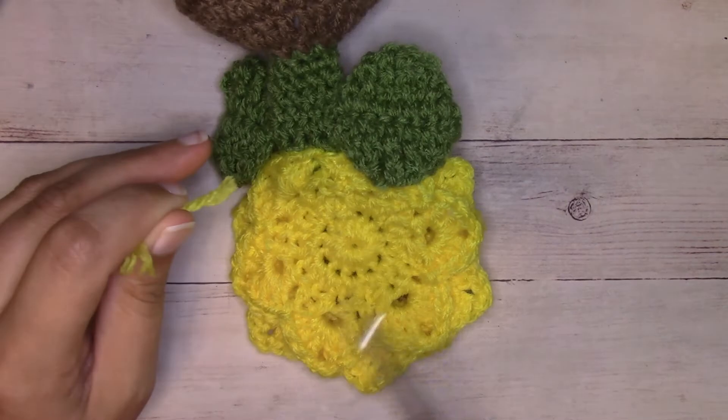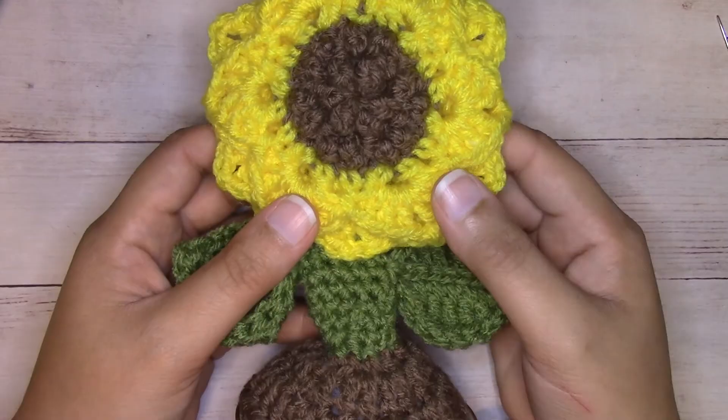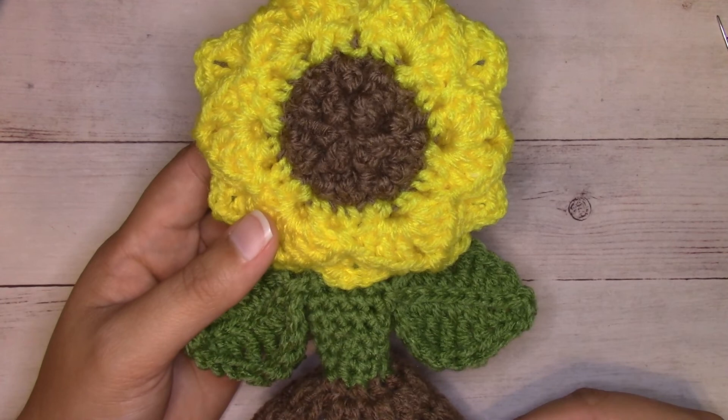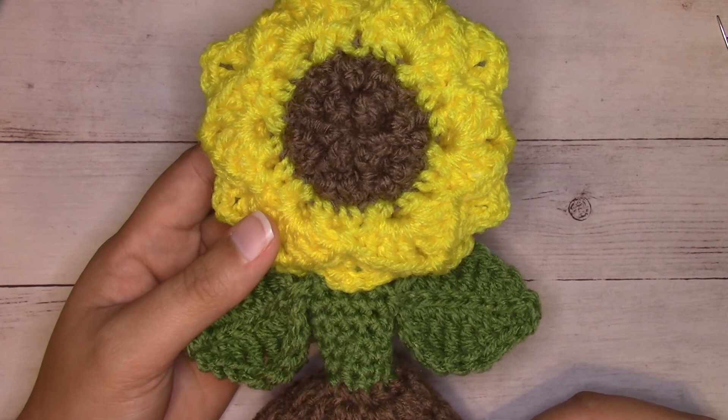And here is my little flower in the cup. Thanks so much for watching my video. I'll leave the link to this pattern in the description box below. Please smash that like button and hit subscribe, and I'll catch you in the next video. Bye-bye.